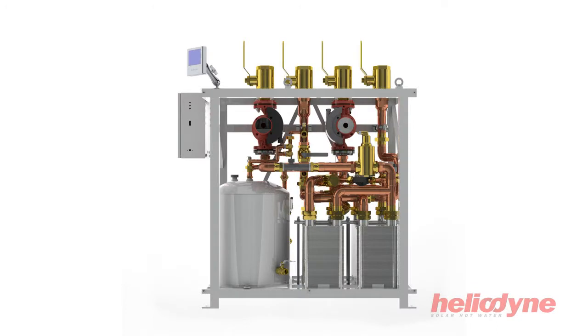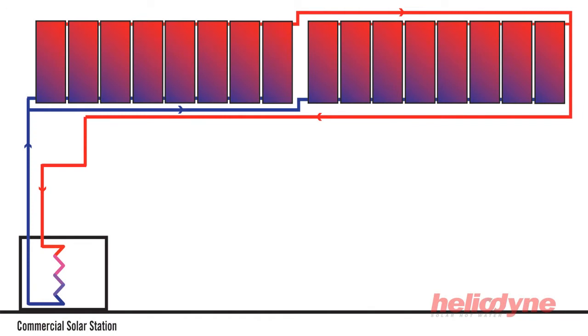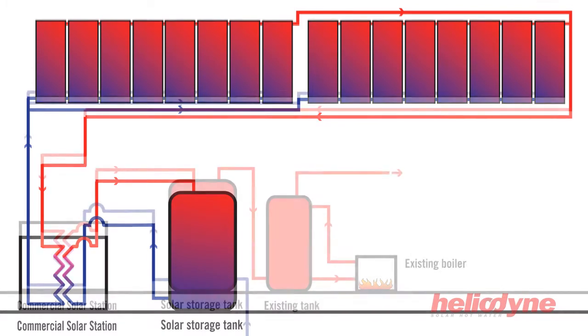The HCOM is a packaged solar hot water heat transfer appliance for use in closed-loop commercial systems. Heat exchangers within the HCOM transfer solar energy accumulated by the collectors into a solar storage tank, preheating the groundwater prior to its entry into the existing boiler system.